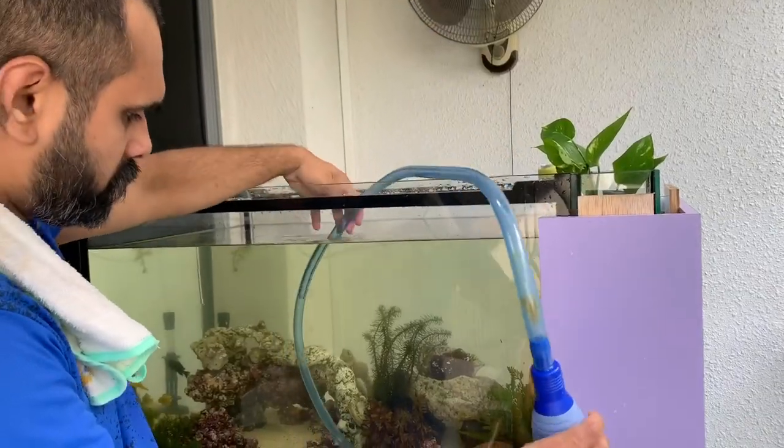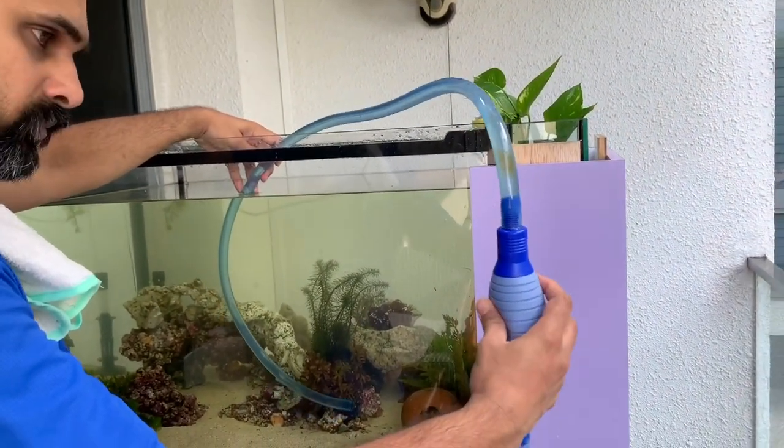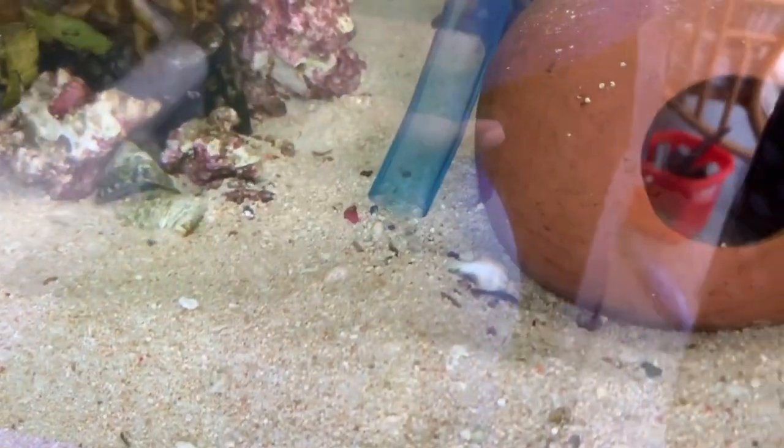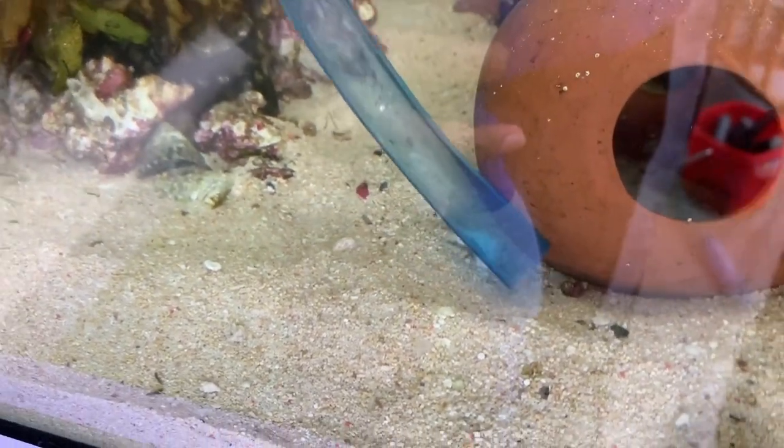We drain out only half of the water from the tank. You can see all the dirt is being sucked out now. Wash the plants.